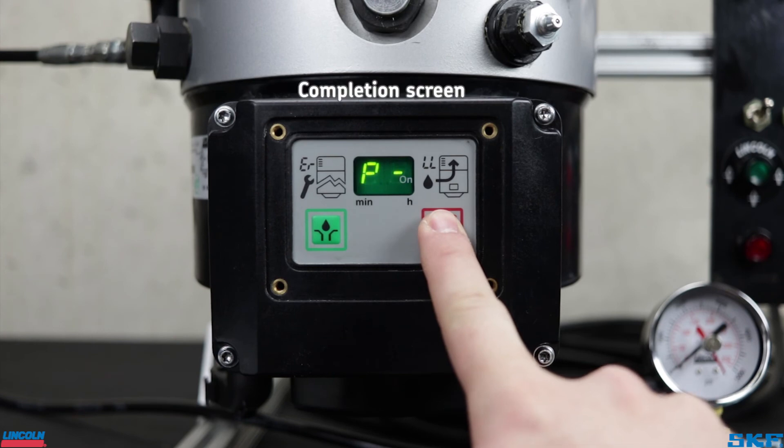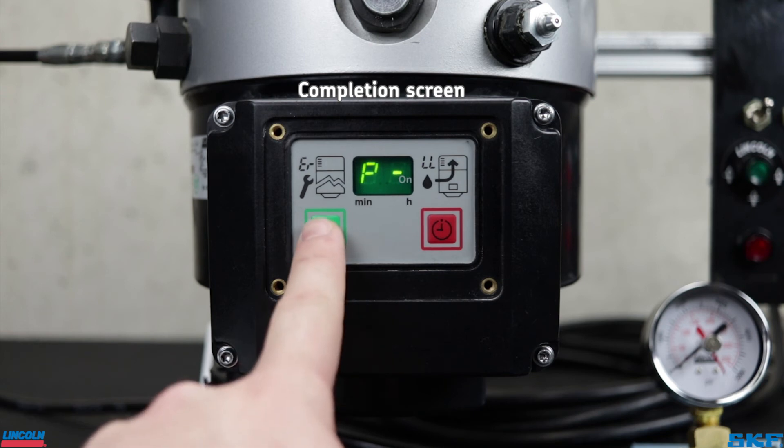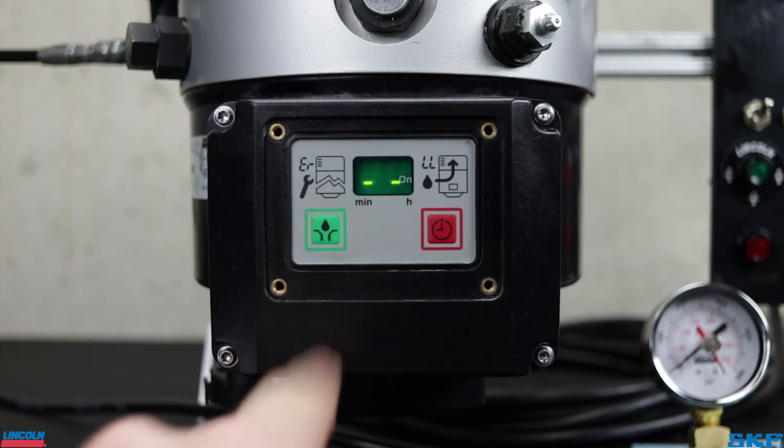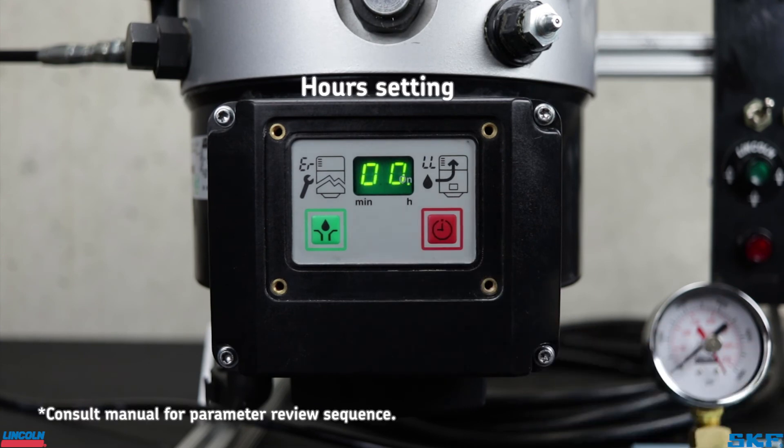After the last setting of your pump, the final screen you will see is the P-screen, which is the completion screen, to save your settings. Press and hold the green button until the screen flashes and returns to the main screen. To ensure the settings saved, review the parameters again by pressing and holding the red button while in pause to check the settings. As mentioned before, this runs through quickly, so I would suggest recording with a camera or smartphone to review at your own pace.